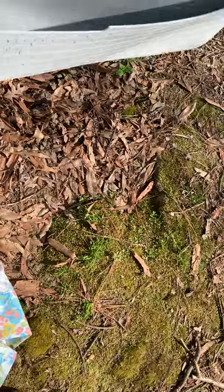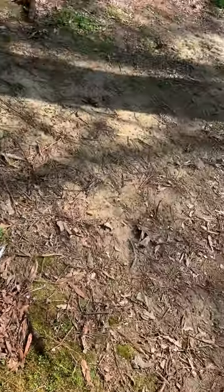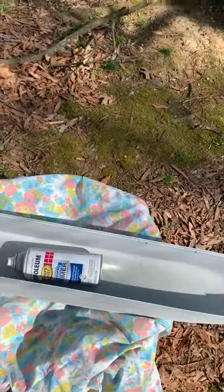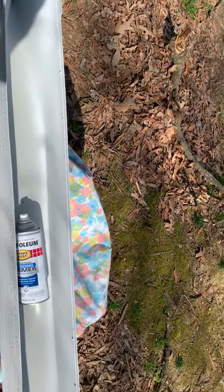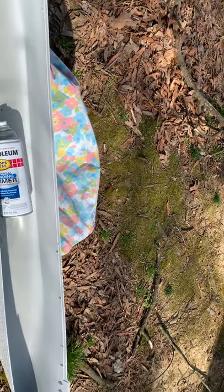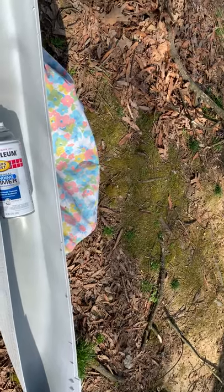Once you get used to this technique, you'll never have to be afraid of using any kind of spray can or airbrush again. Basically, that's it. Oh, for the Titanic guys — make sure you paint the inside of your hull white, because when you open up the portholes you're going to be able to see through to the inside. Take care, you all have a good day.